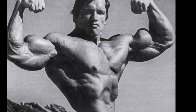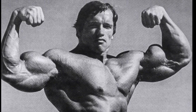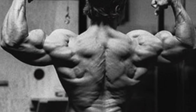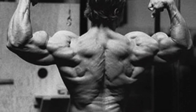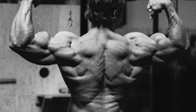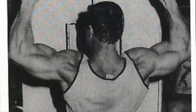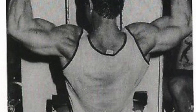Hey guys, welcome to Old School Bodybuilding. Today I wanted to talk about the lat pull-down. A lot of newbies and advanced trainees alike all seem to have underdeveloped backs. It's one of the muscles that doesn't get enough work, or at least there's not an understanding of the work that needs to be done. So I wanted to go over the lat pull-down today.